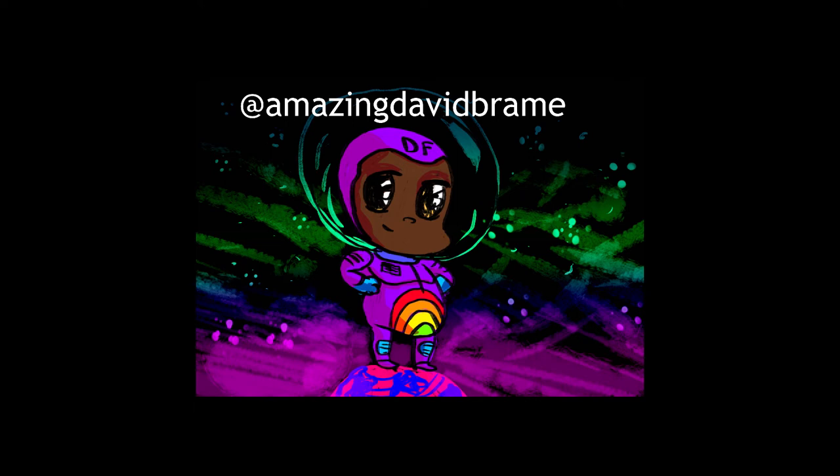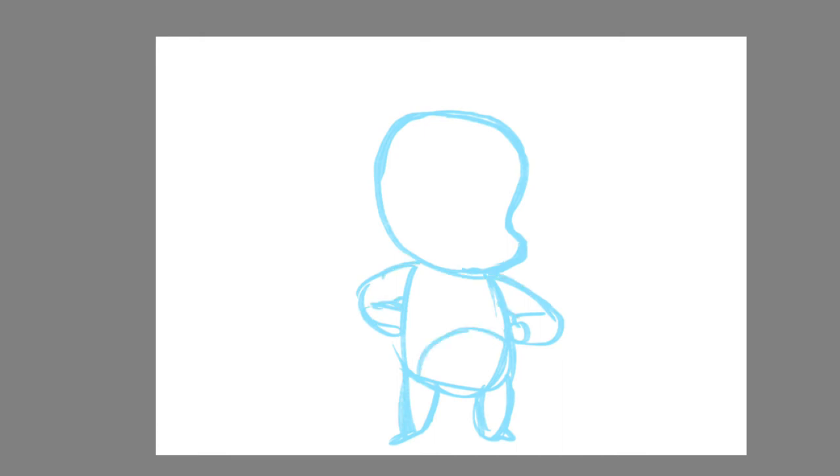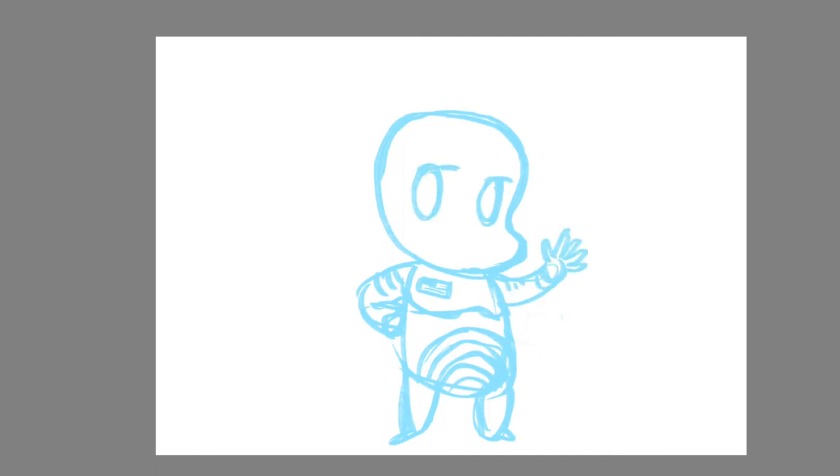First, I like to begin with a rough sketch as my bottom layer. During the rough sketch, I use a light color — here it's blue, but any color is fine. I get the proportions and anatomy to my liking, and set up the overall direction of the drawing. Don't spend too much time here, as you will be refining in the next step.